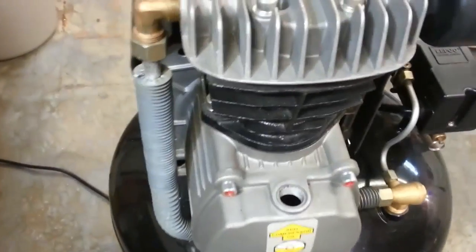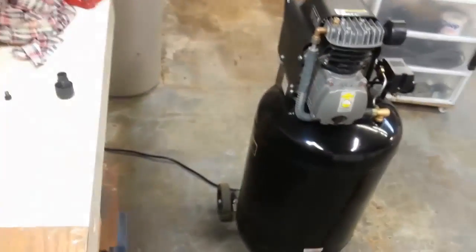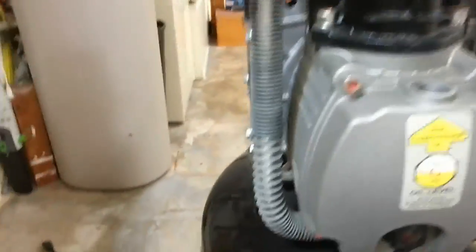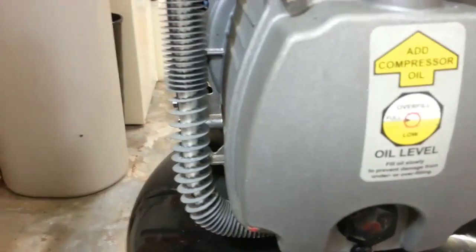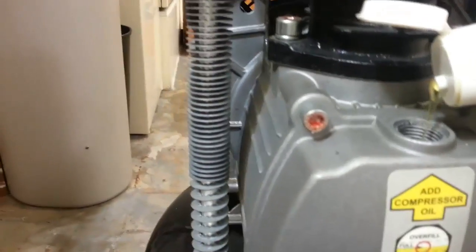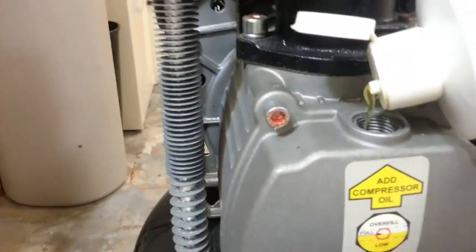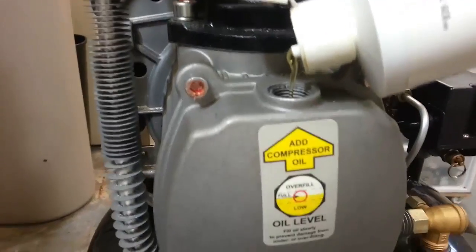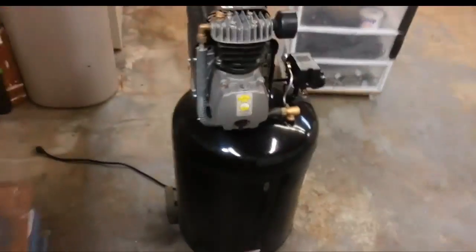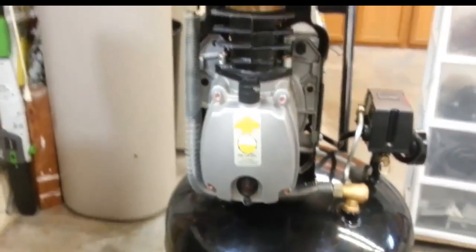I have the top filler cap open and I'm pouring the fresh oil in, trying not to make a big mess. I can't look at the camera and watch the sight glass at the same time, so I'll fill it up and bring you back when I'm done. We're all done — filled back up, everything's back to normal, and I cleaned up the mess.